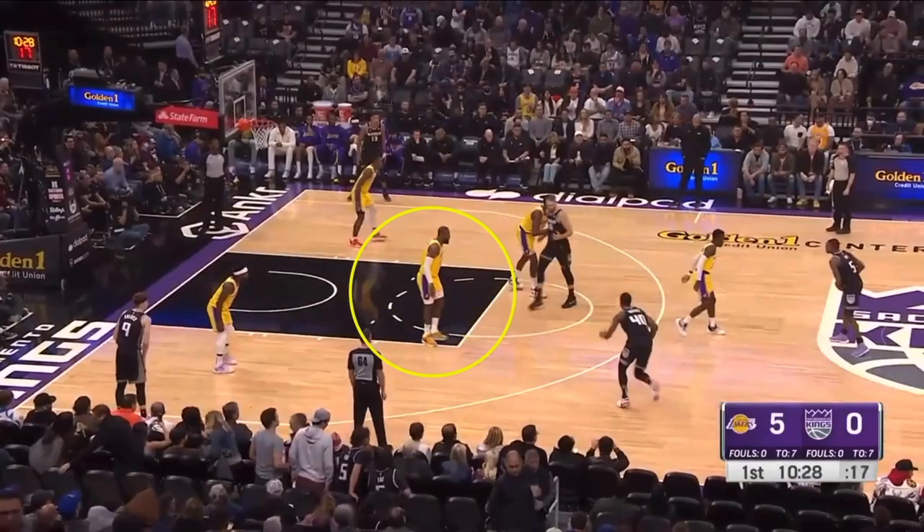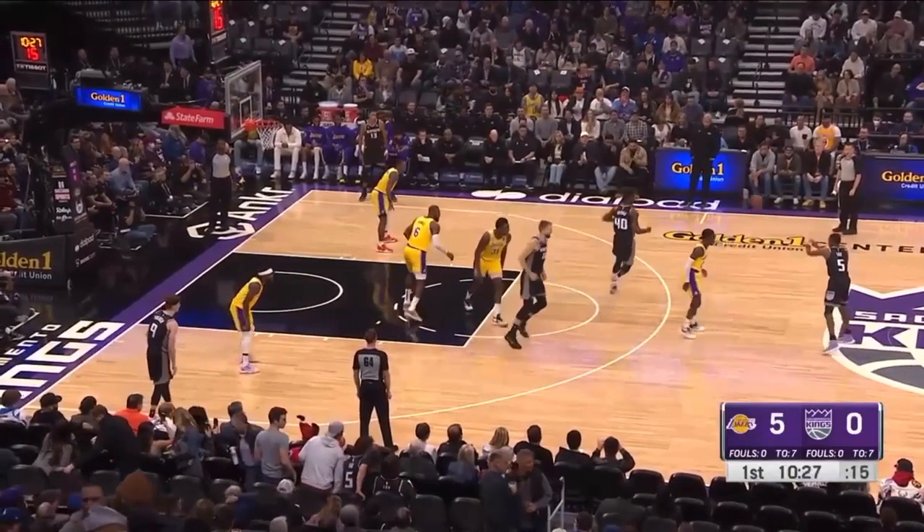What is LeBron James doing? You are guarding Harrison Barnes — why are you playing so far off of him? Look, what is going on here?